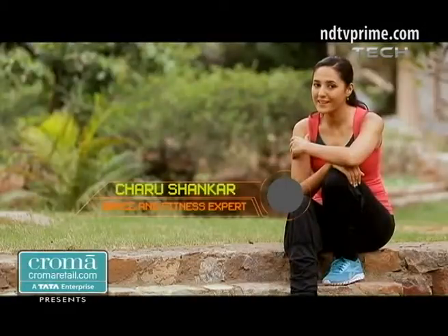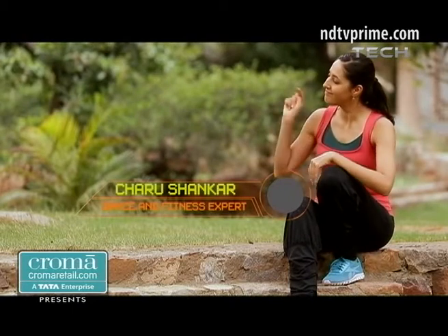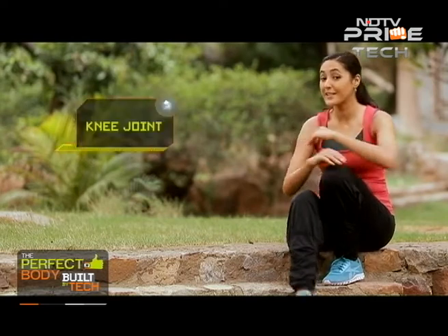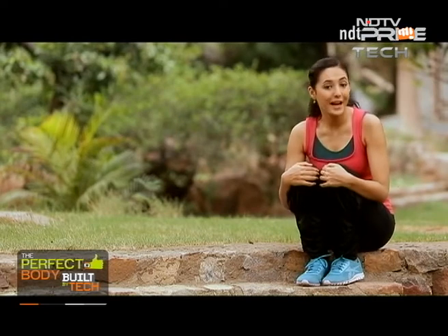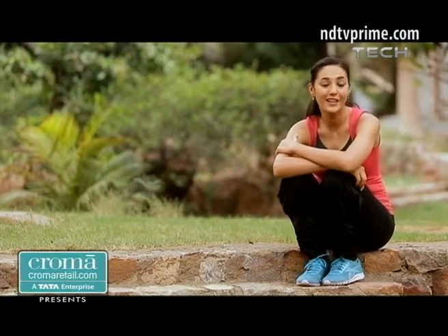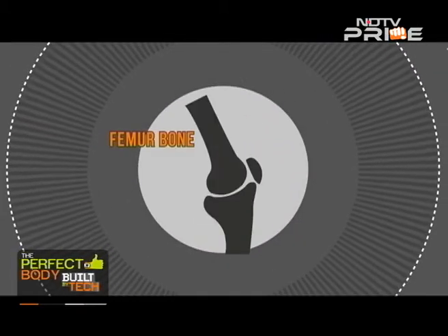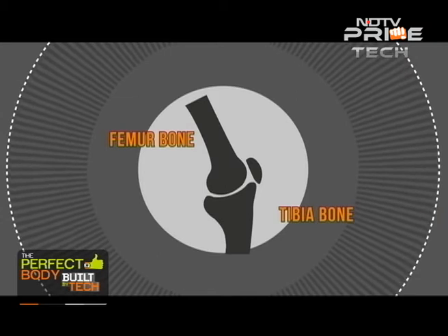One of the most important links in the chain of human movement is the knee joint. So let's take a closer look at this amazing body mechanism and find out how to keep it safe and strong. The knee joint is the articulation between the femur bone of our thigh and the tibia bone of our shin.